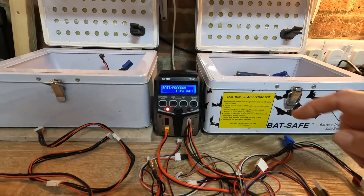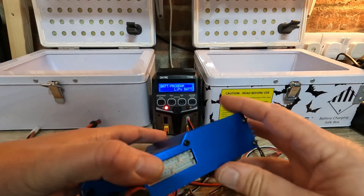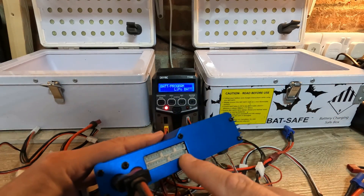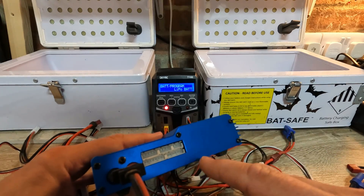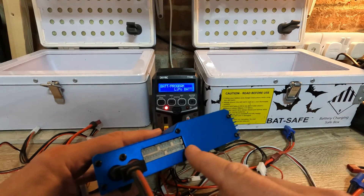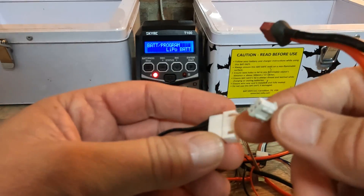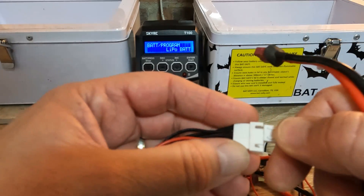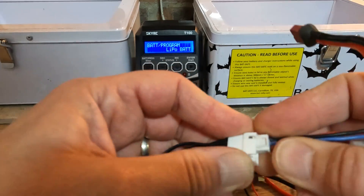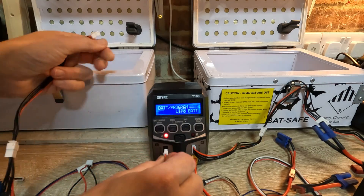I'm in my little charging area in the garage. I've got my LiPoSafe fireproof boxes here. One thing I thought was better on the previous charger was having a different plug for each size of battery — 2S up to 6S — with extension leads permanently plugged in. It is a bit awkward to get the 2S into this plug because of the surrounding plastic, so I might trim some of that away to make it easier.